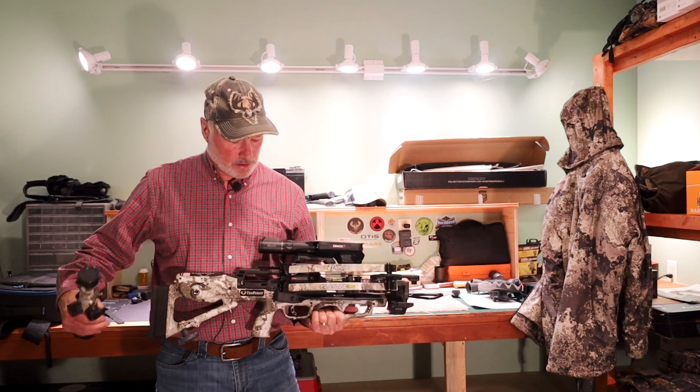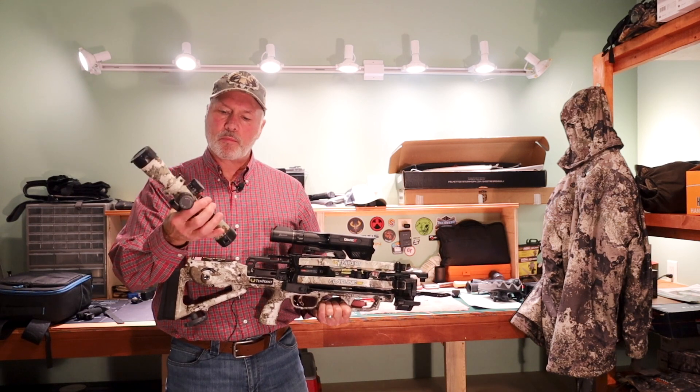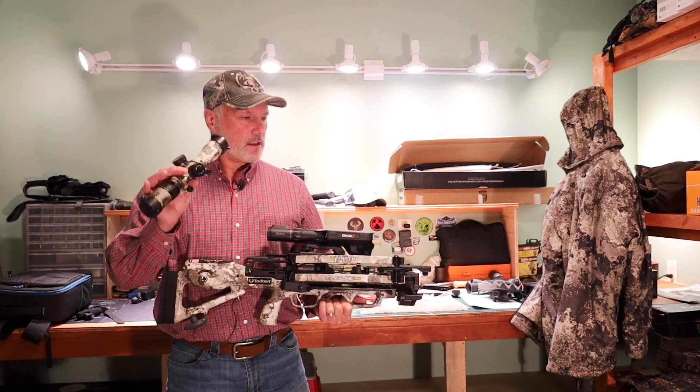Normally it comes with this really nice Evo X scope, which is speed-adjustable and has a reticle that actually adjusts from 0 to 100 yards — a really nice scope.